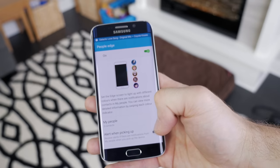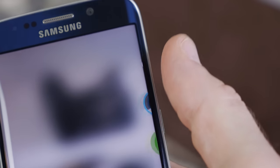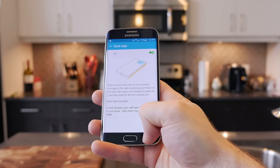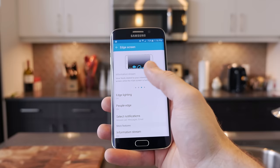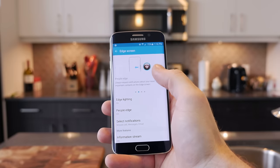I do like some of the options, like the People Edge app that's tucked off to the edge of the screen, which gives you quick access to your favorite contacts with a swipe of your thumb. The night clock is pretty sweet, seeing as I don't have a clock next to my bed. But I'm not a fan of placing my phone face down to take advantage of edge lighting, which simply lights up when receiving a phone call or notification — I just don't normally place my phone face down.